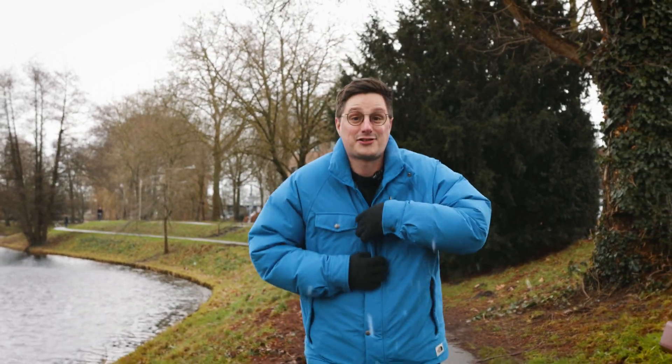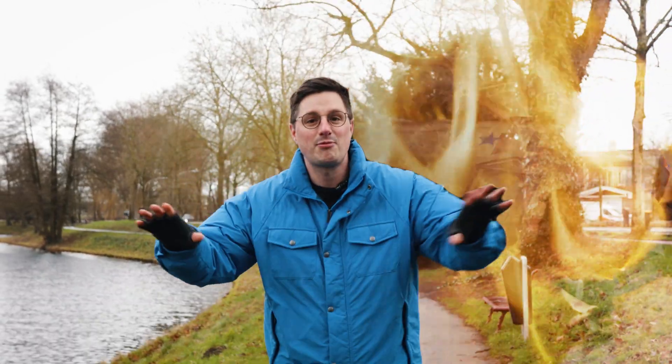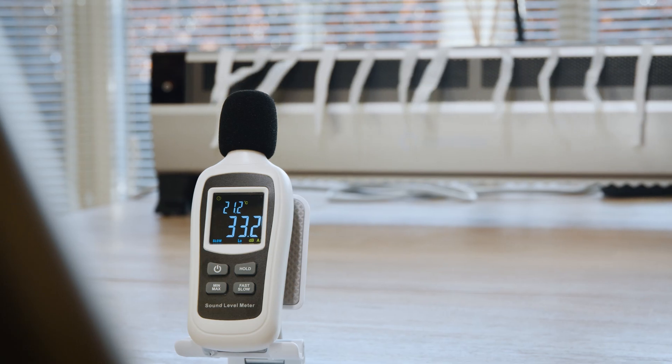It's winter, it's cold and you've got your heater on at home. But you're not mining any bitcoin, are you? So probably leaving money on the table. Problem solved with the latest space heater miner combo from Avalon, the Mini 3. We're gonna unbox it and review it for you so you can see if it lives up to the hype. Let's get started.